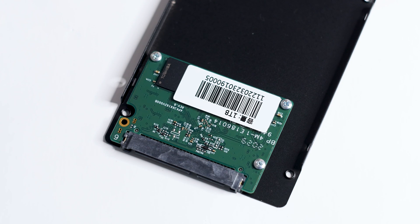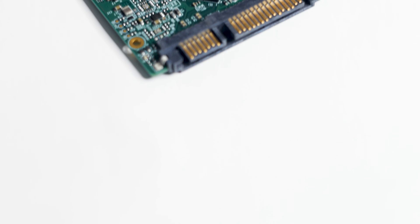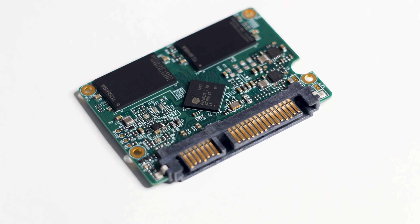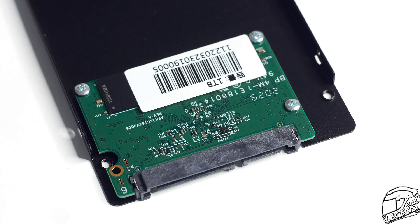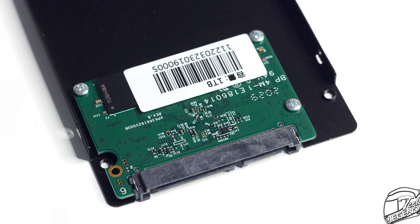Opening the SSD reveals the PCB and just how small it is. The PCB takes up around 20% of the space inside the metal casing, with the rest being open space for air. This approach is nothing new — if you are wondering why they don't make the SSD case smaller to accommodate the small PCB, it is simple: modifying the tooling at the factory is more expensive than whatever the factory would save in materials and production costs with a smaller SSD case.